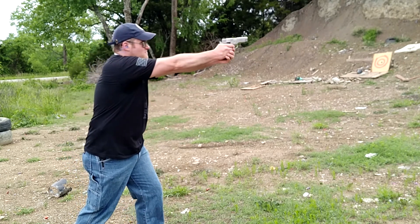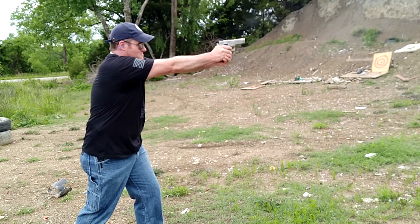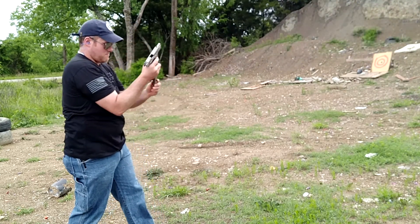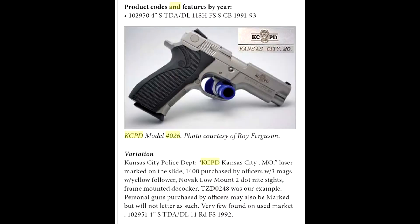At first I assumed the laser etching was something that the KCPD had done on the aftermarket, until I read up a little on them. When I was Googling the KCPD 4026, I mostly saw older ads of people selling them claiming only 350 and 401 were made. I then came across the official Smith & Wesson catalog, which specifically lists the KCPD 4026, and it said that there were a total of 1,400 made. I was very happy with my purchase after finding out I had something fairly rare.